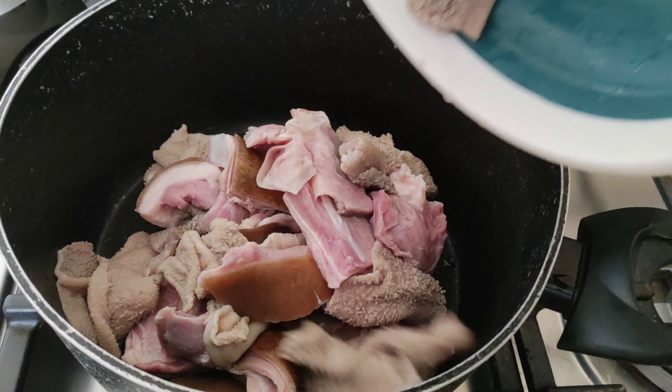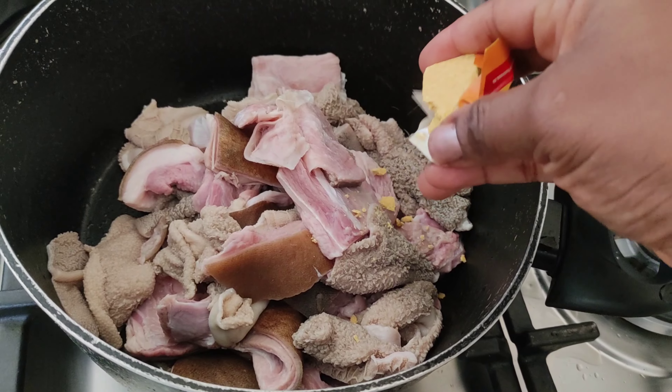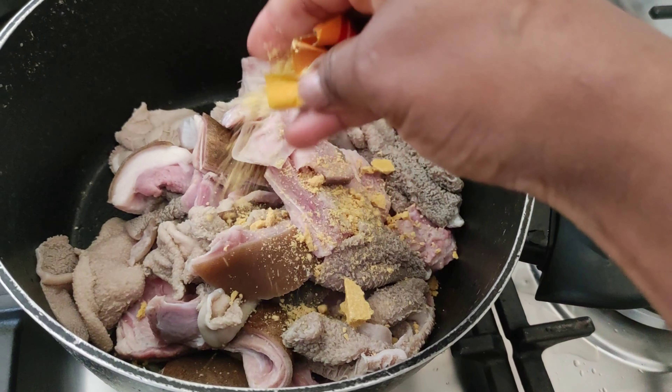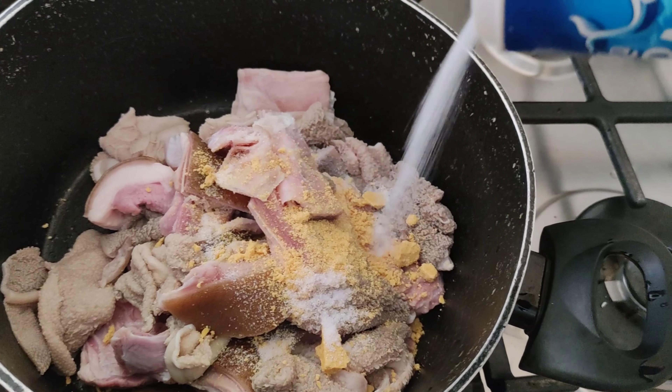Hello guys, welcome back. In this video I'm going to show you how I made this pot of goodness — it's a goat meat pepper soup, a Nigerian recipe. I'm just going to start by steaming my meat.